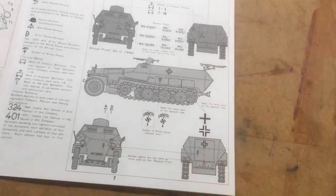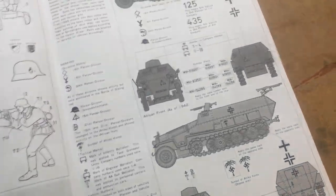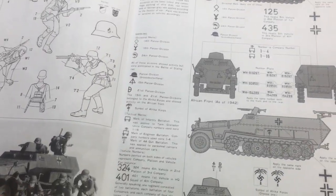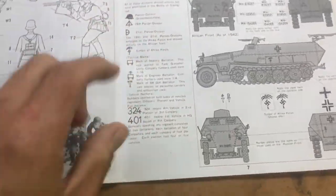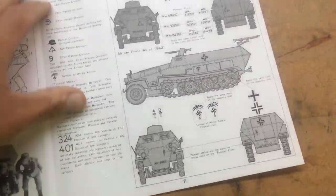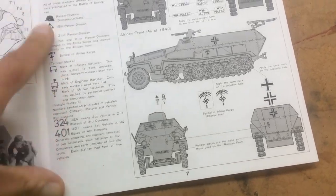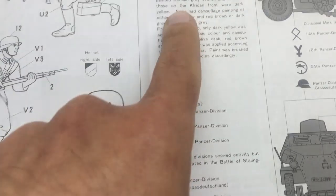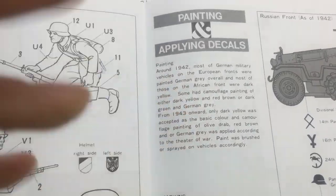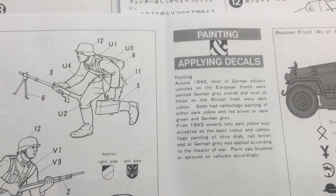I'm going to do the African Corps. I'm very fond of the African Corps because Herman Rommel was a very good general and tank commander. Looking at all the instructions, it looks like more information about applying decals and painting.